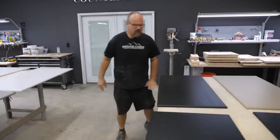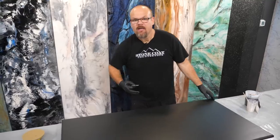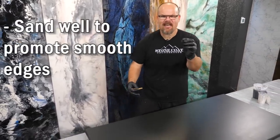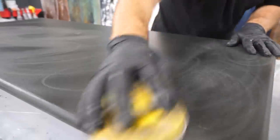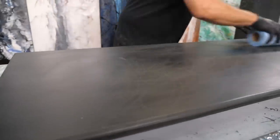Now it's time to sand. After our second coat, we let that dry and we're going to sand with 220 grit. It's important to sand your MDF edge as well — it's a porous surface, actually more open than the top surface, so it's kind of rough. If you sand it, it promotes that epoxy flowing over the edge. That's a pro tip. Wipe the dust when you're done sanding.